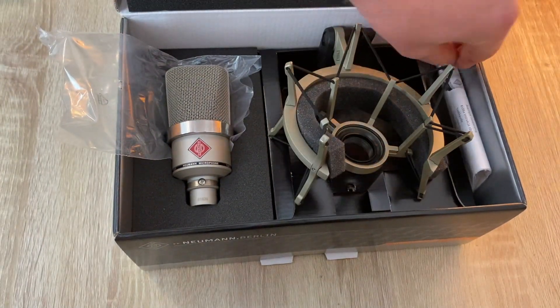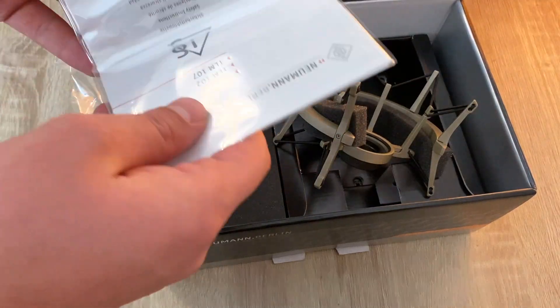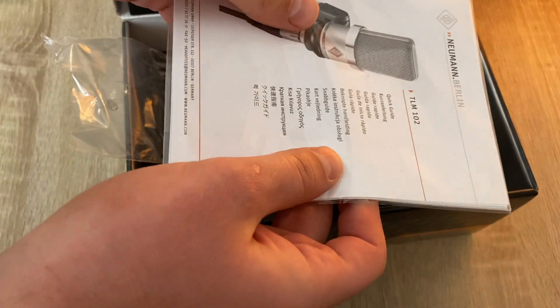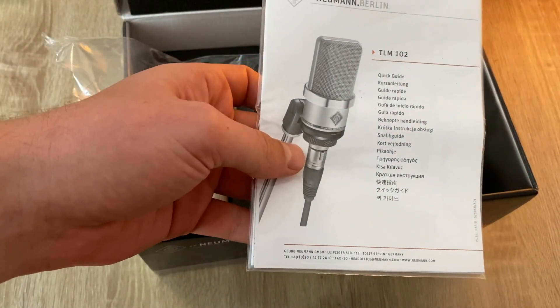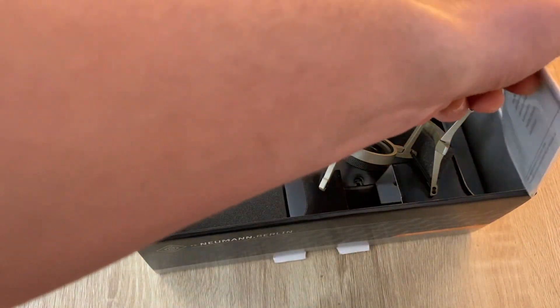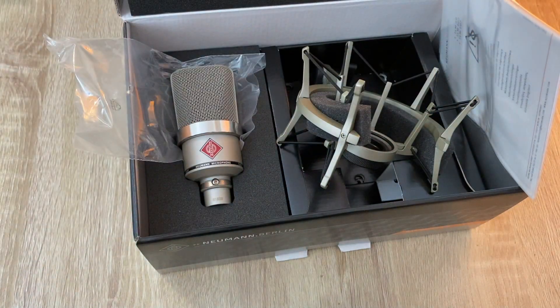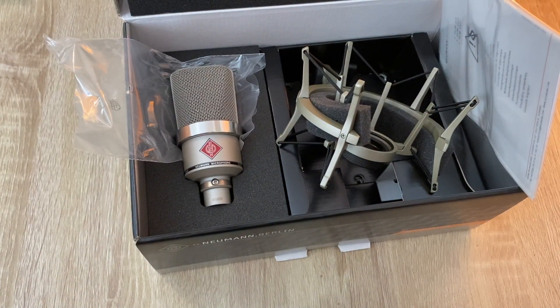Last but not least, you have the manual and the quick start guide, which comes in very handy if you want to learn more about the microphone. All in all, I would say this packaging is really nicely done — very simplistic, very beautiful. And I can't wait to try it out for you!